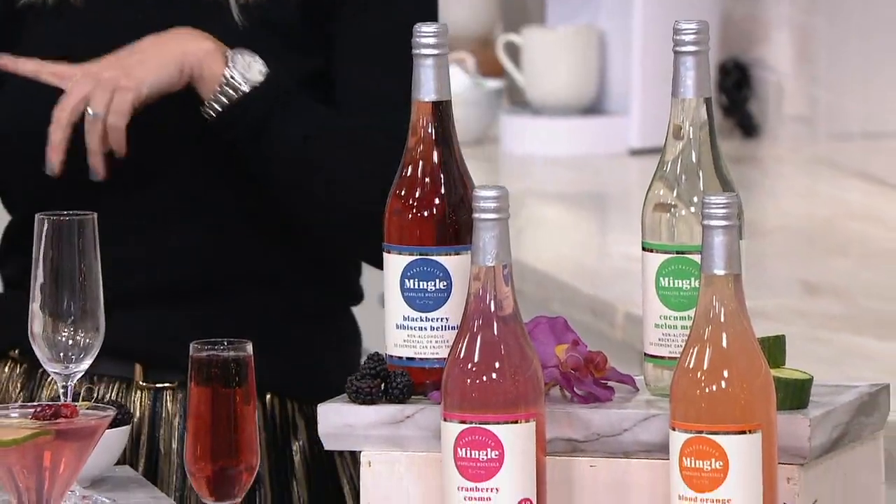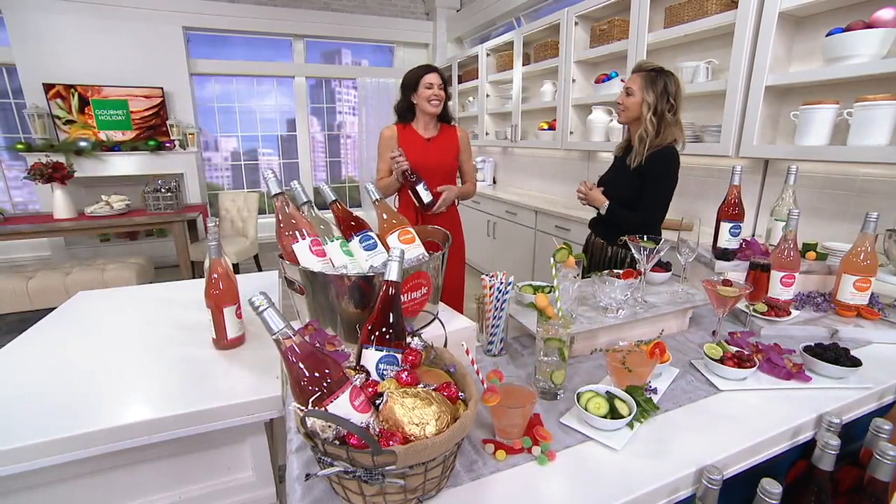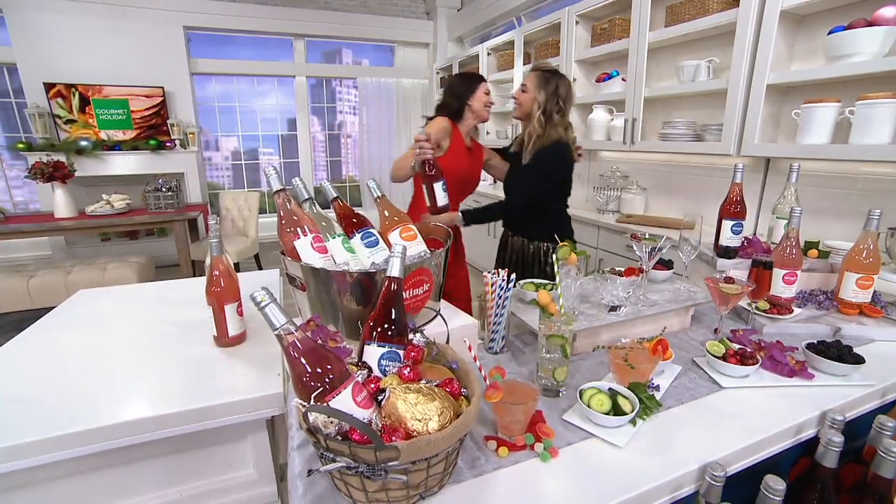The chief mingle officer and creator of this is with me. Laura Taylor is her name. Thanks so much for having me — I am ready to party with you. Party without any regrets, right? That's right.